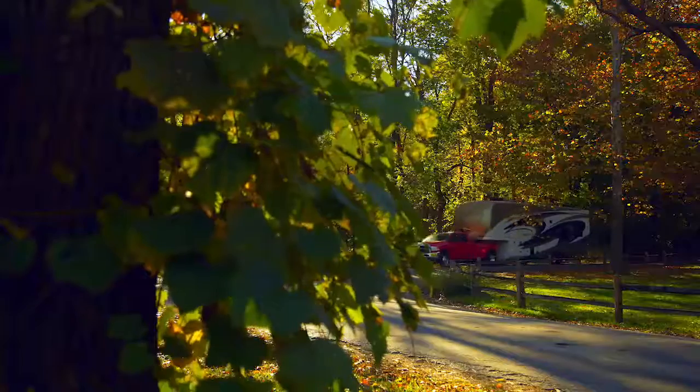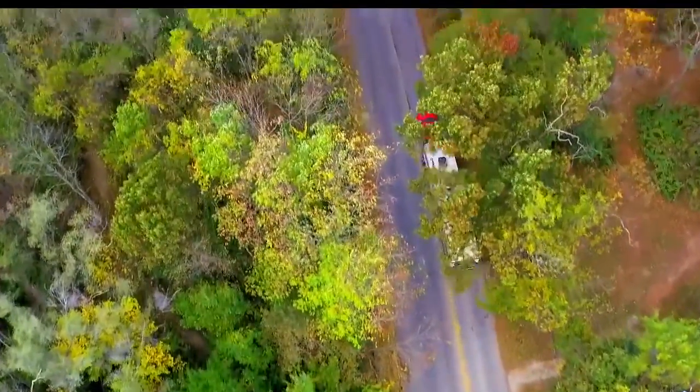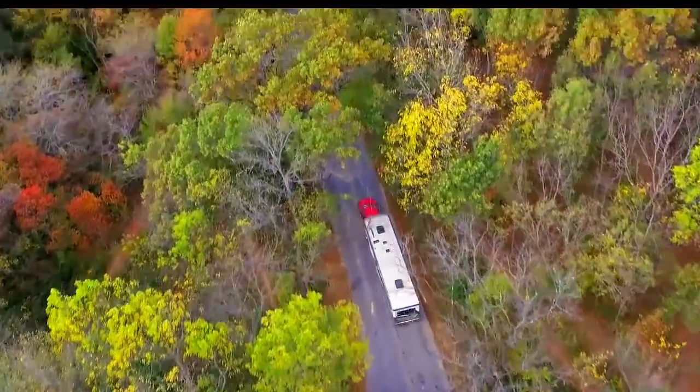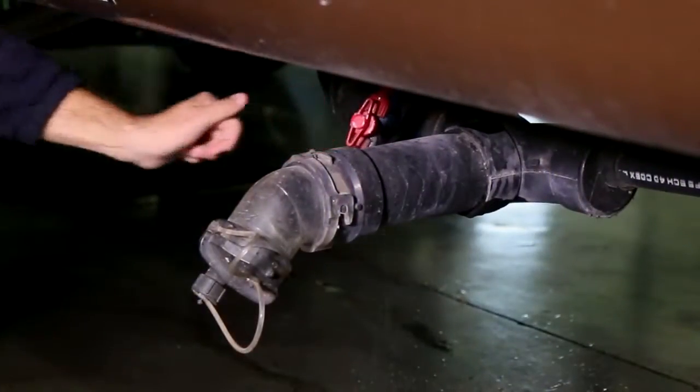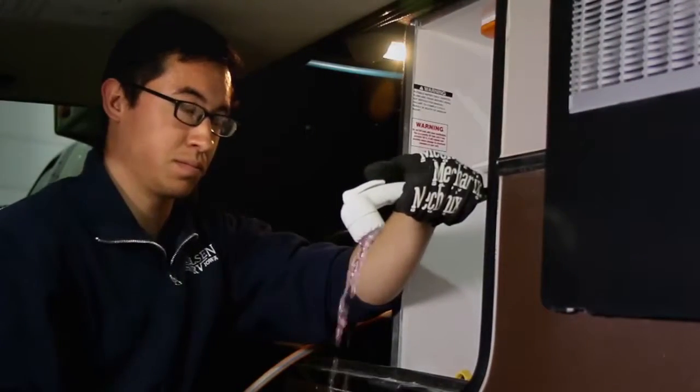You've had a great summer and even took advantage of some scenic fall days, but the temperature is dropping and you need to get that RV ready for winter. The main objective of winterization is to flush all water from your RV to prevent freezing and cracking of pipes and the tanks.